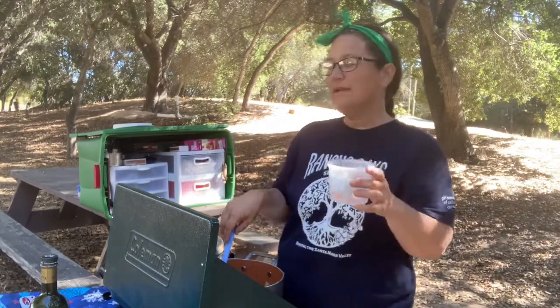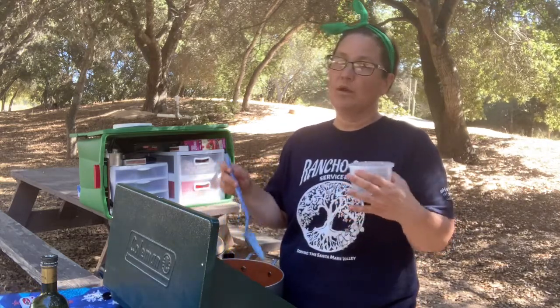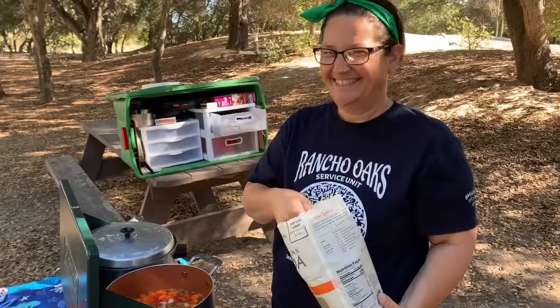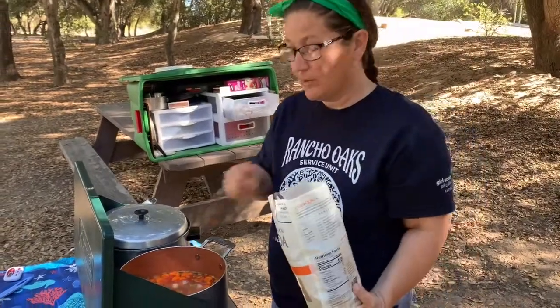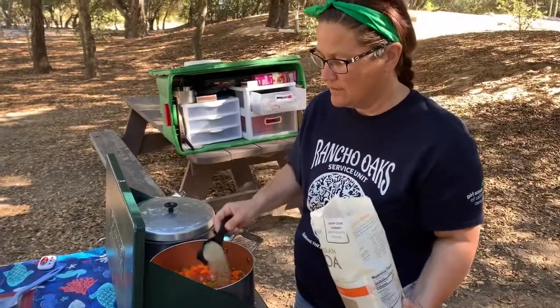One more thing — I'm going to add in about a quarter cup of quinoa after it's cooked for about 10 minutes. This is going to up the protein level of the stew and also give it a little bit more heartiness. We are boiling now, so we are going to add in our quinoa so it has time to cook before it's time to eat.